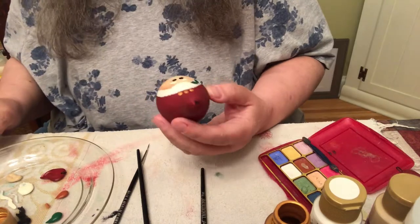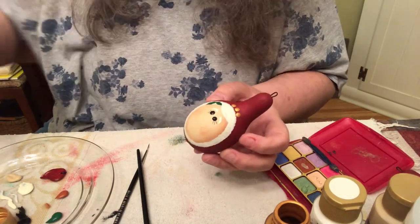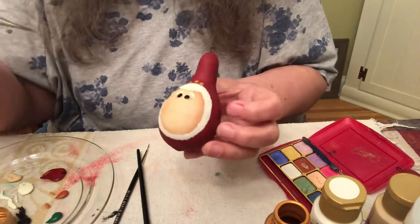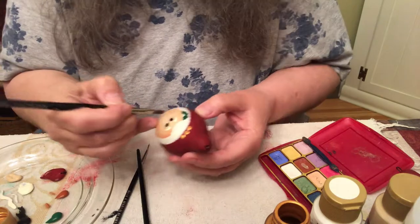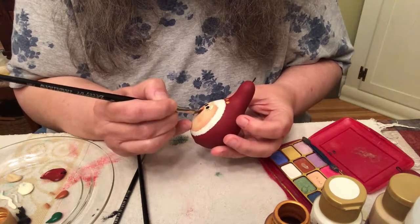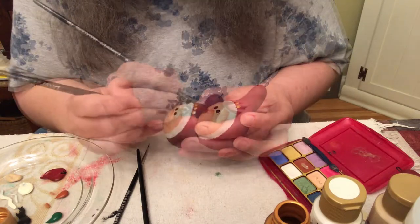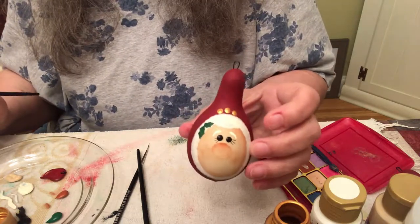Now we're going to shade the nose. I have a number six flat for that and I still have some red iron oxide on my plate that's wet. Put a little touch of paint on your brush. I don't know if you can ever see these when I do that, but you go along the top part of the nose, right up to that ridge. Okay, her nose is shaded.